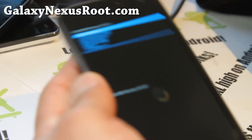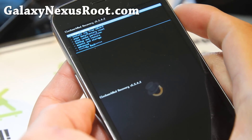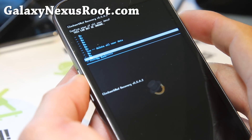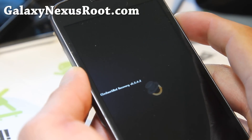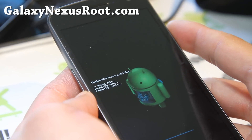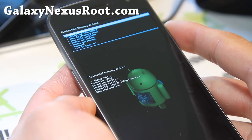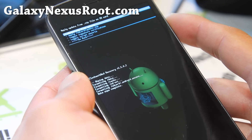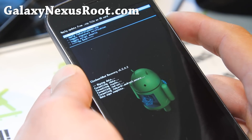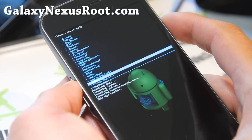If you use my root methods at Galaxy Nexus Root, you will have a ClockworkMod recovery. Here, we're simply going to do a wipe and install. Let's go to Wipe Data Factory Reset and say yes. Once that's done, we're simply going to install the ROM file first. Choose it from SD card, hit the power button, and go find the files you copied over earlier.